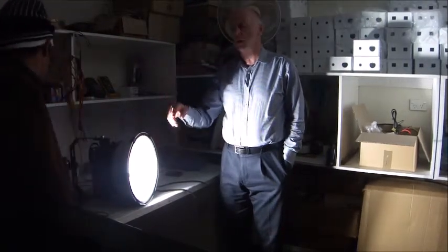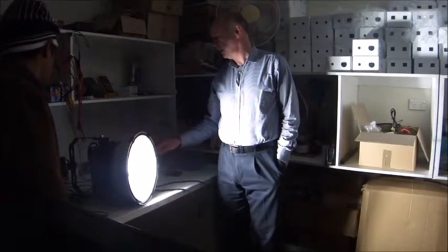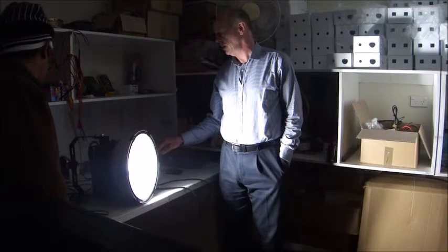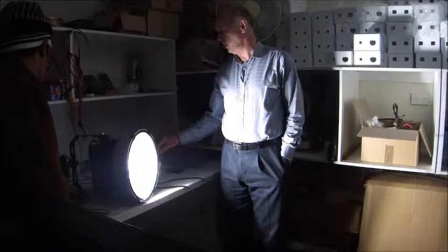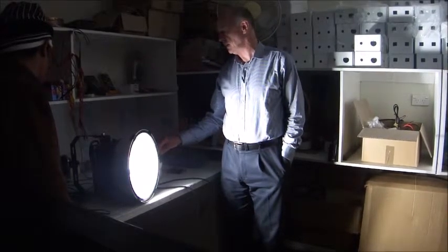Starting at 219 volts and winding down slowly: 200, 195, 183, 174, 167, 159, 146, 138, 130, 101, 94, 83 — back up slightly to 91, 89, 87, 86, 85. That's it — the LED light drops out at around 85 volts.